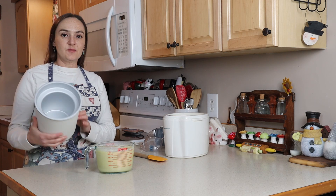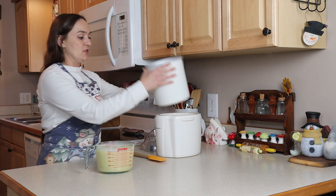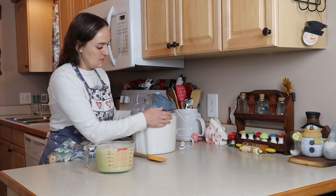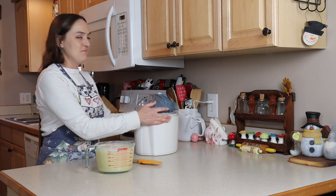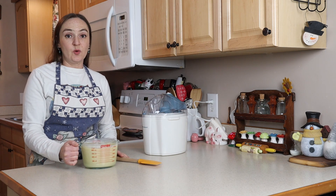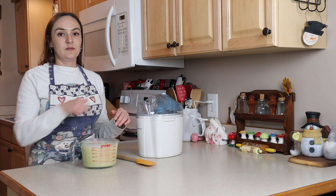Here we are tomorrow. Here's my frozen canister — it's very cold. This is my countertop ice cream maker; it's very simple to operate. You just put your frozen canister in here, then put in the paddle attachment, snap it on, plug it in, and we're ready to go. Make sure the lid's on — it's really simple, just one button, and it's kind of loud. Here's my custard that has been cooling all night. I just turn this on and then pour in my custard and let it go.